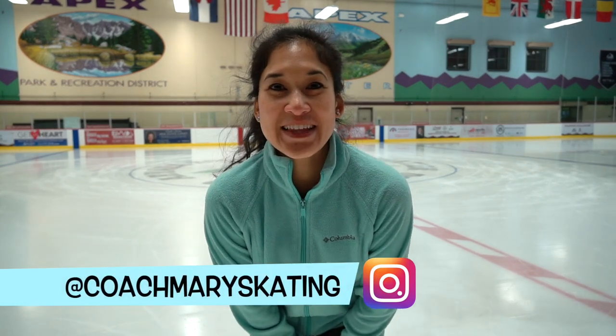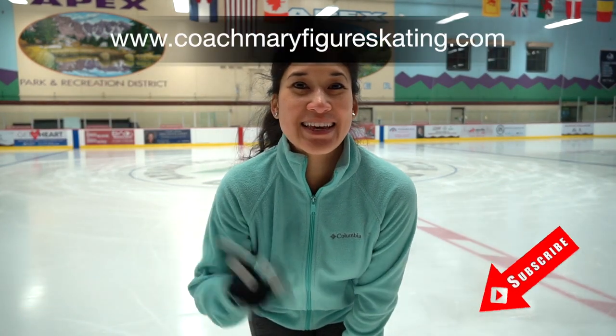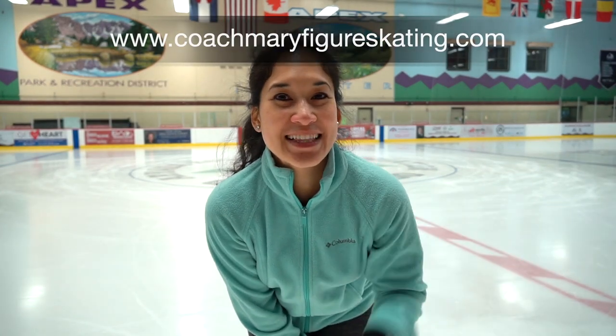Hope you enjoyed my spirals galore video! Remember to like, subscribe, and save, and I'll see you guys next time. Happy skating!